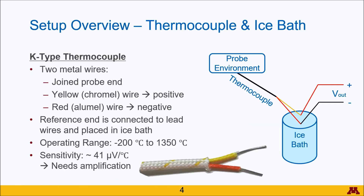For temperature measurement, we have a K-type thermocouple. The K-type refers to the two different metal wires that are associated with the thermocouple. On one end of the thermocouple, these wires are joined together by twisting.